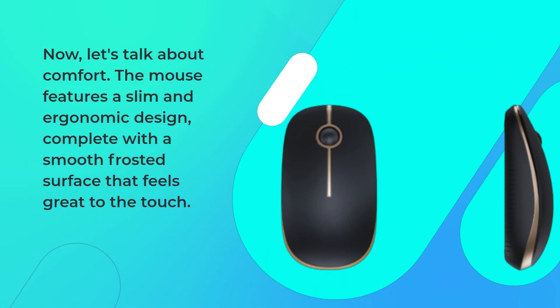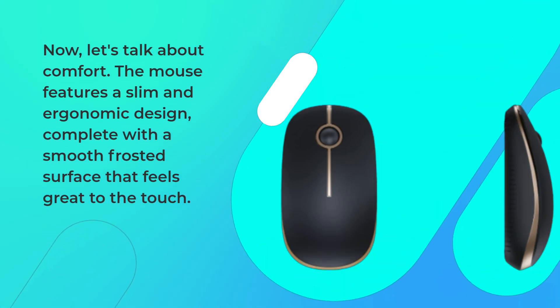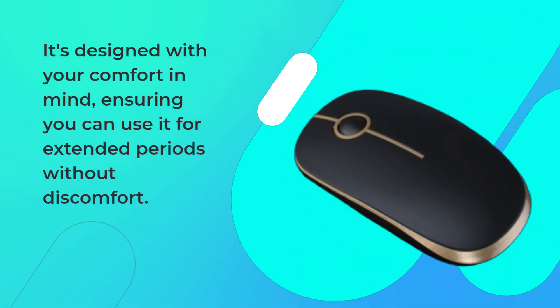Now, let's talk about comfort. The mouse features a slim and ergonomic design, complete with a smooth frosted surface that feels great to the touch. It's designed with your comfort in mind, ensuring you can use it for extended periods without discomfort.